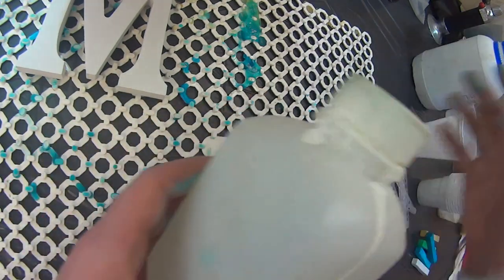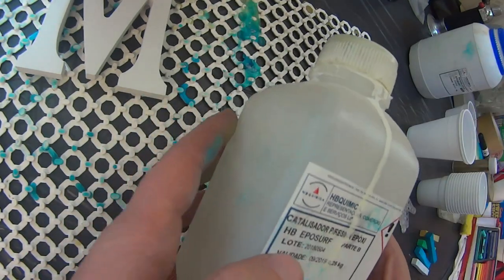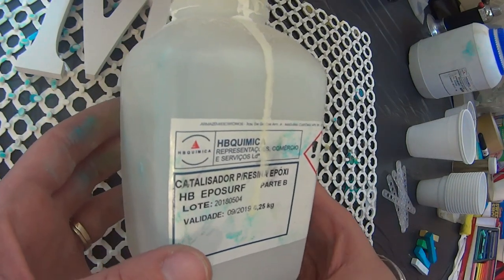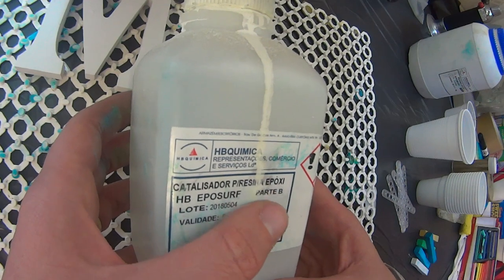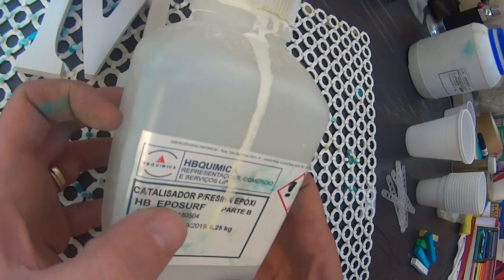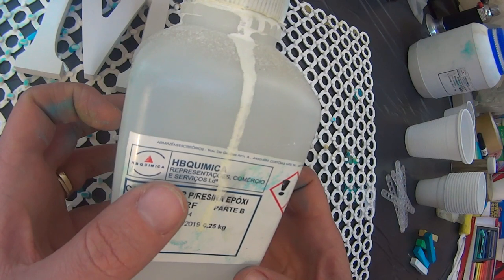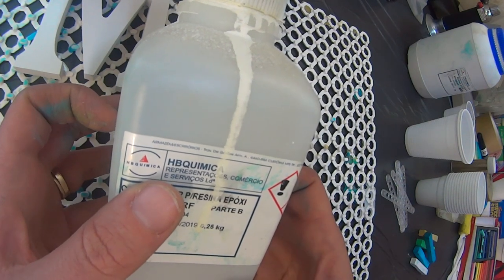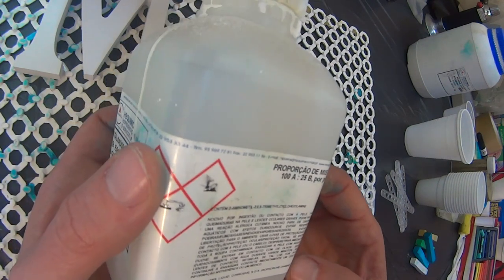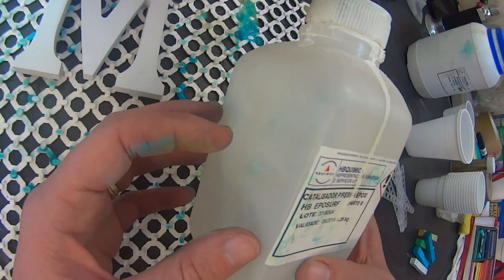Then you'll need your two-part resin. The resin I use is called IpoServe — this is a Portuguese company, Agave Chimica. I work with epoxy resin, so this is a clear resin that is used on surfboards, so I know it's not going to go yellow when a piece is exposed to the sun. A lot of the craft resins do have that problem, but I can go into detail on that in another video.